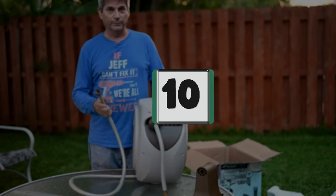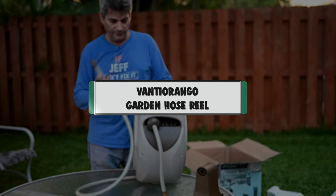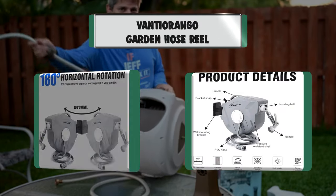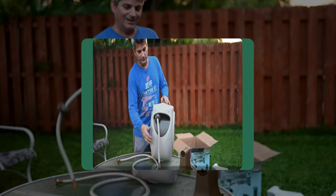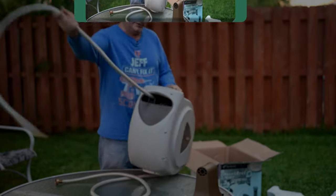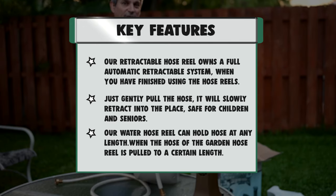Number 10: Bantirango Garden Hose Reel. Key features: Our retractable hose reel has a full automatic retractable system. When you have finished using the hose reel, just gently pull the hose — it will slowly retract into place, safe for children and seniors. The hose will automatically lock in position; you do not need to keep pulling.